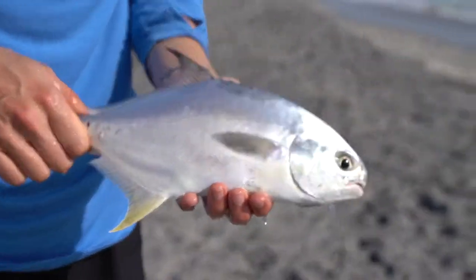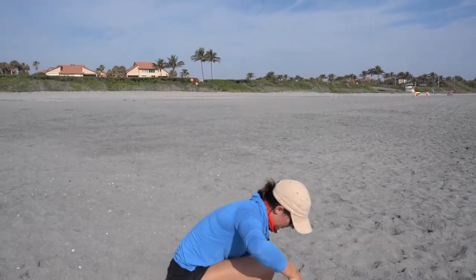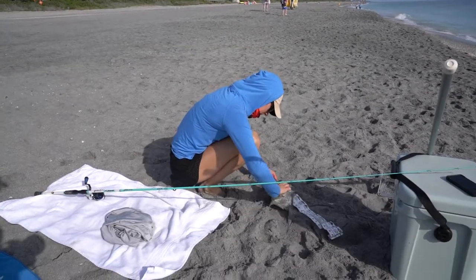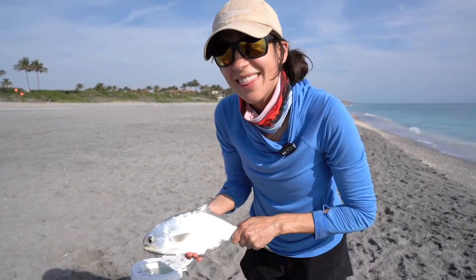That is a Florida Pompano. They have to be 12 inches — let's measure them. You measure to the fork of the tail. They have to be over 12 inches, and this guy is about 12 and a half. That's dinner.